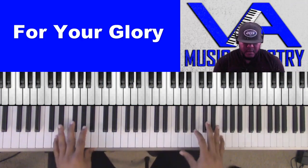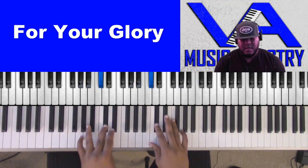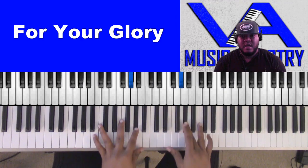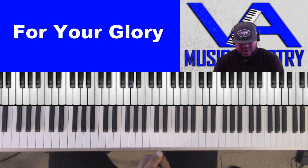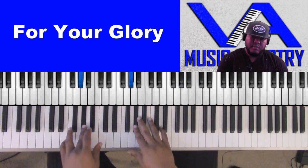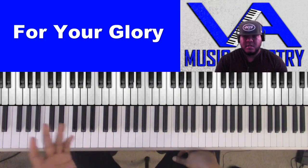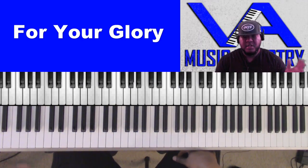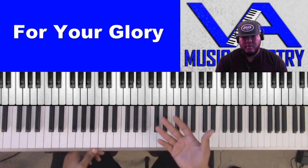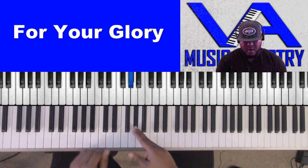So, all right, in A-flat we have A-flat, B-flat, C, D-flat, E-flat, F, G, A-flat. So with scale degrees — hopefully you all know what those are — the key we're in is going to be our one, and then each note in the scale after that has a number up to eight, or one, since the eighth note of the scale will be the one again — the octave.